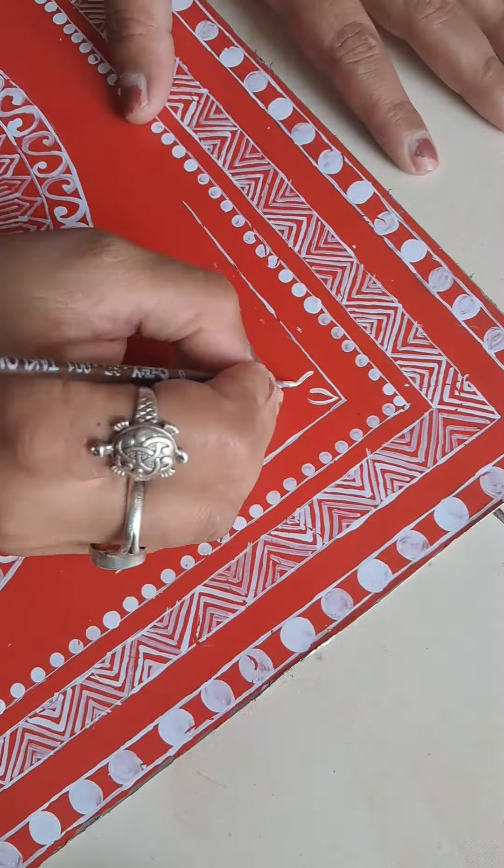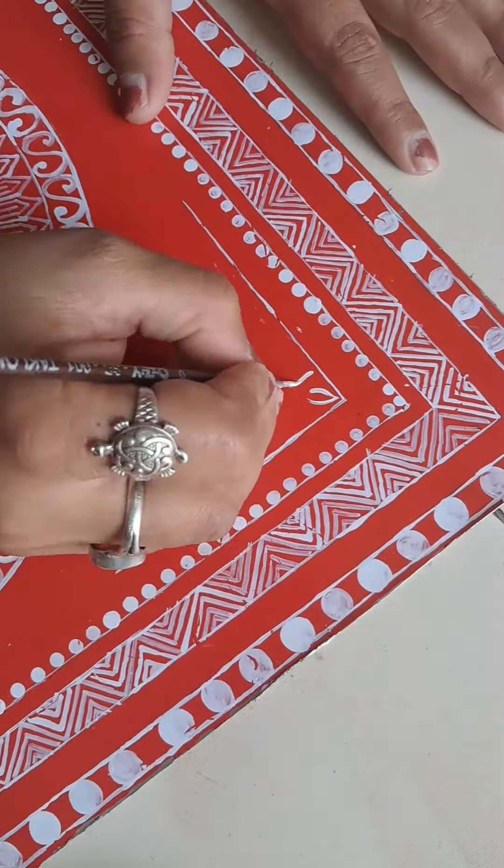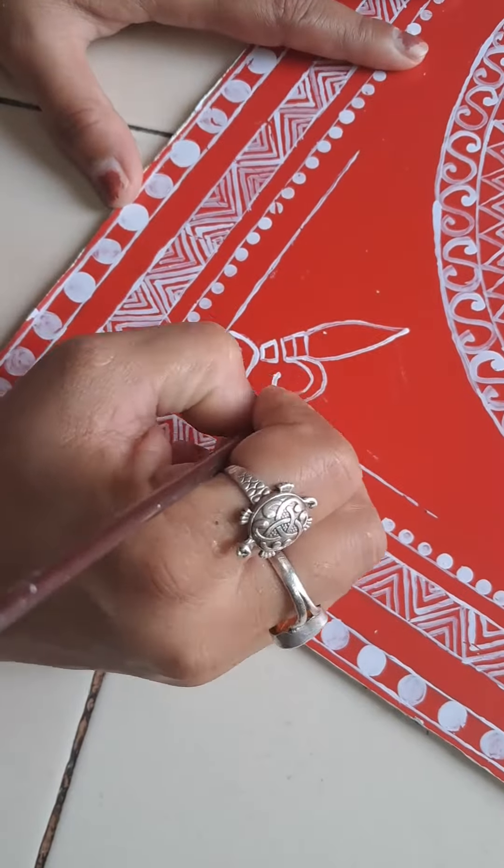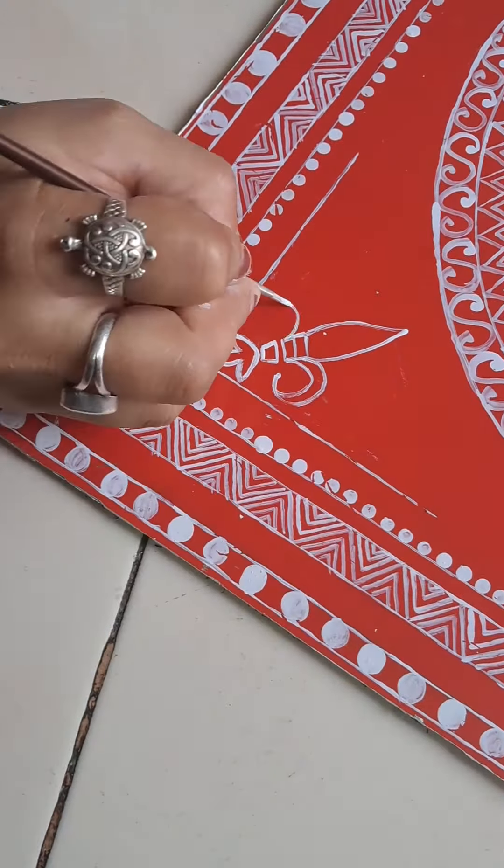After marking it would have been a little more even, but since I won't be cutting it, I made it even this way. I directly applied the paint with the brush without marking first.